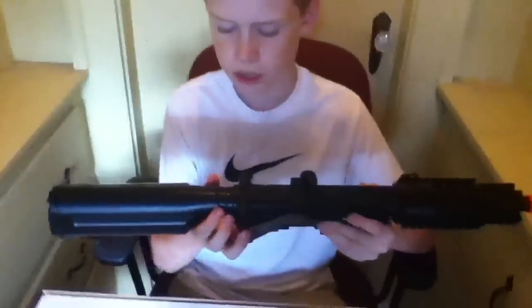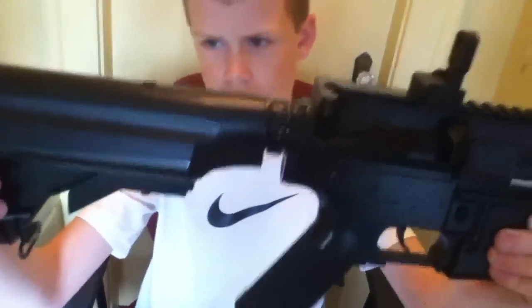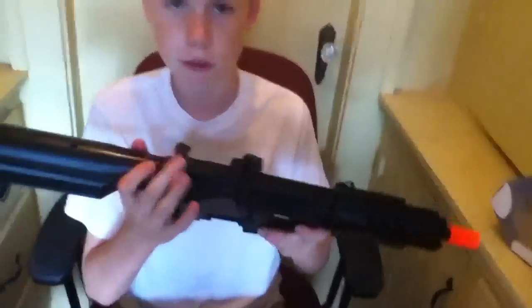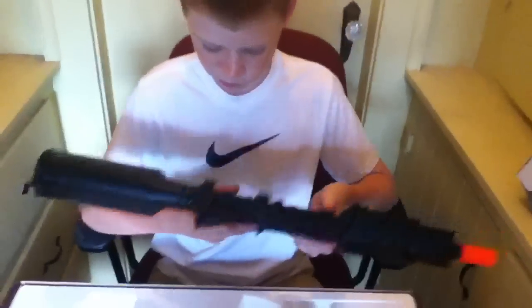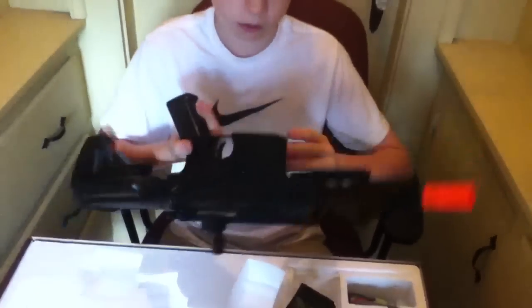Now onto the cons. What I've found, and others have researched as well, is that this part right here is really wobbly — it makes your stock incredibly wobbly. I tried super gluing it, and I just found out now that it came apart again, so I'm going to have to super glue that again. Also, it's all plastic. I think there are some internals that are metal, but not much.